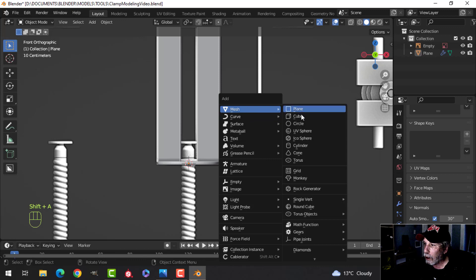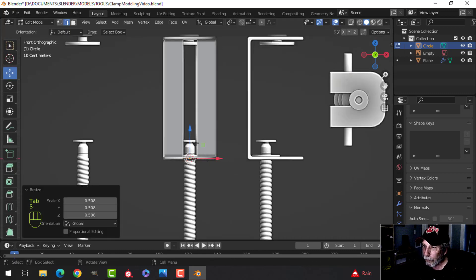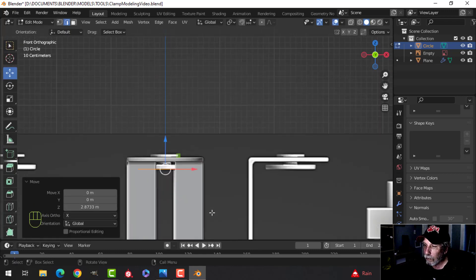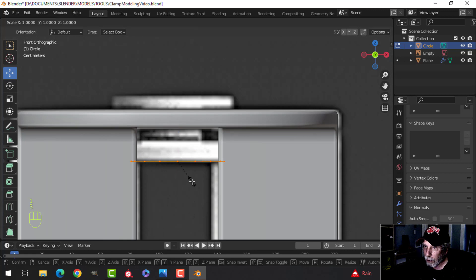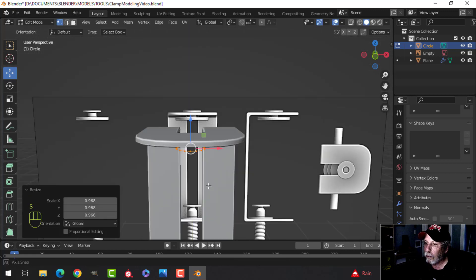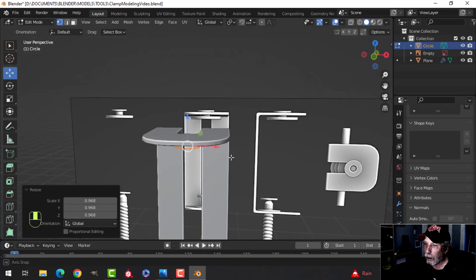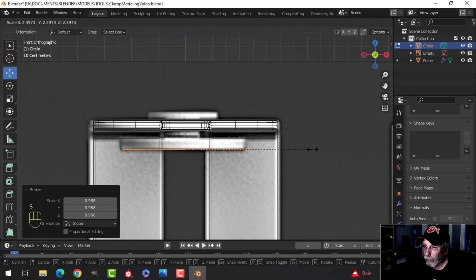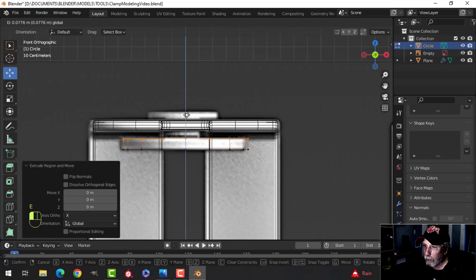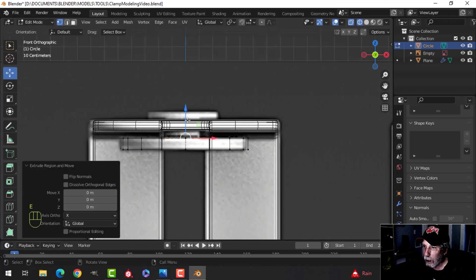Let's bring in a circle — 16 vertices at minimum. In wireframe mode we'll scale it out to match. Press E to extrude and come up, E to extrude and come in so it fits through the hole. We can fix the fit if needed, then E to extrude up again.